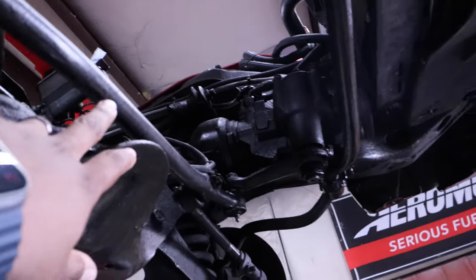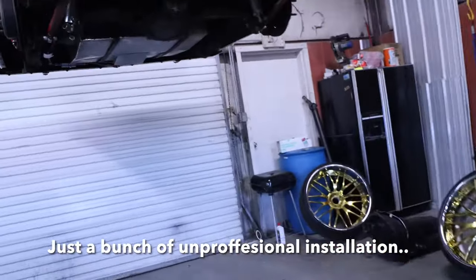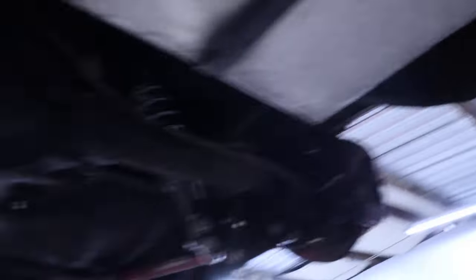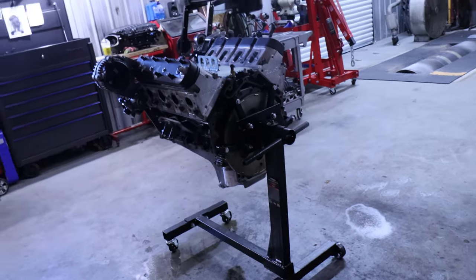On top of that, we had this crossmember here butting up against the bottom of the oil pan. Thank god that didn't puncture. At this point we're probably looking at another block — possibly — we don't know yet.